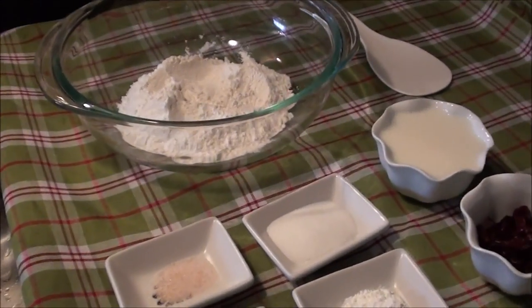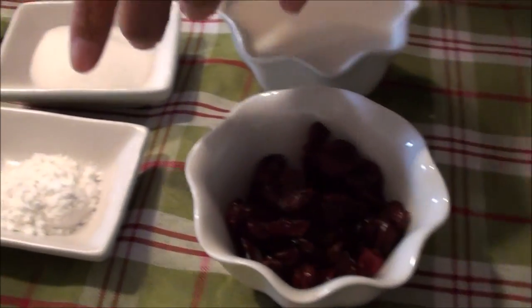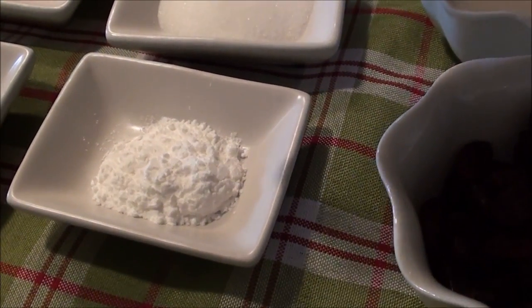But sometimes it doesn't have to be dull. You can put something else. For today's recipe, I'm going to try and put some dried cranberries. So the ingredients are very simple. We have flour, milk, dried cranberries, and baking powder.